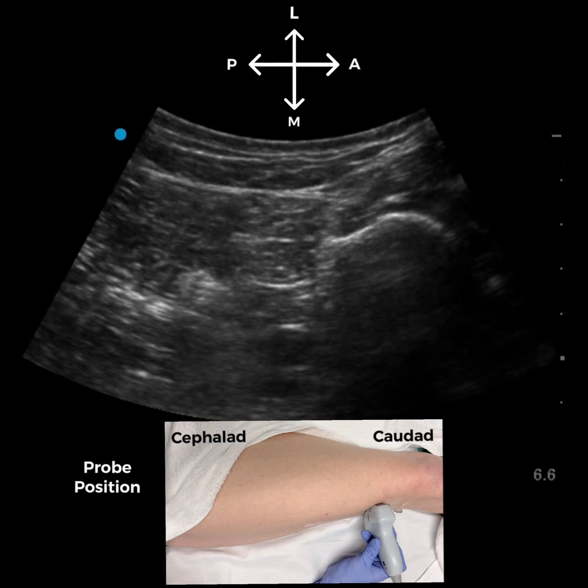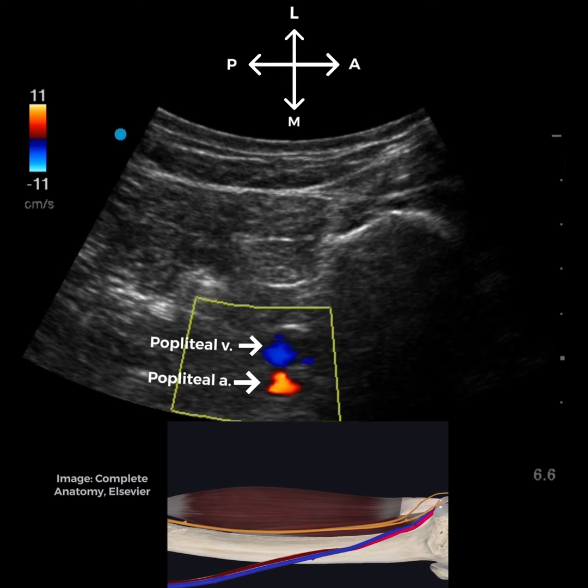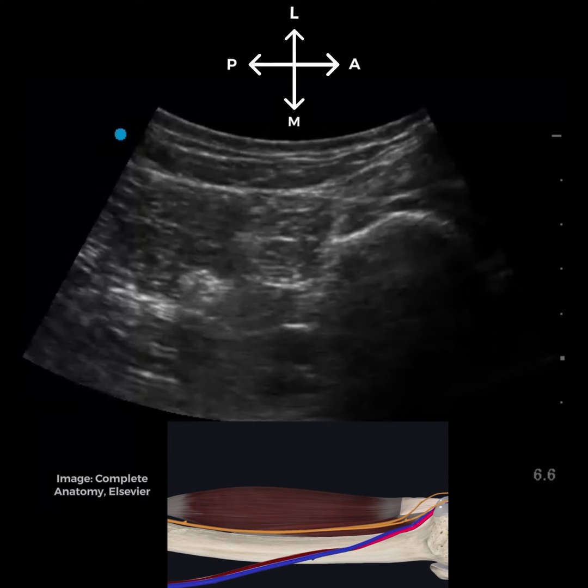We place the curvilinear probe on the lateral side of the leg in the transverse orientation just above the knee. Here we can identify the hyperechoic line of the femur, and posterior to the femur, we see the bright sciatic nerve beneath the biceps femoris muscle. The popliteal vessels are seen between the femur and the sciatic nerve.